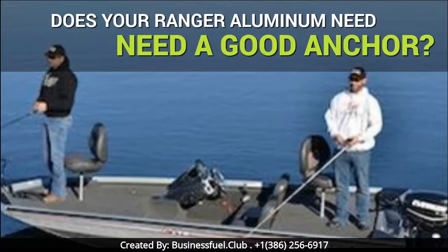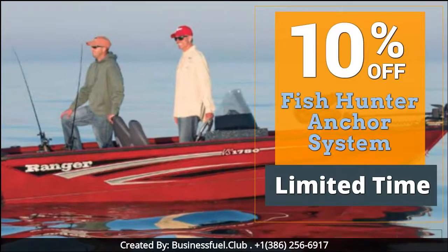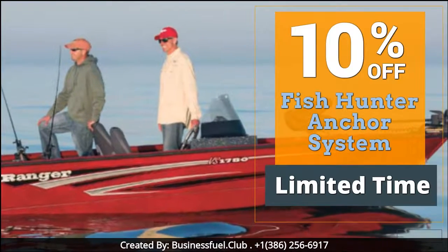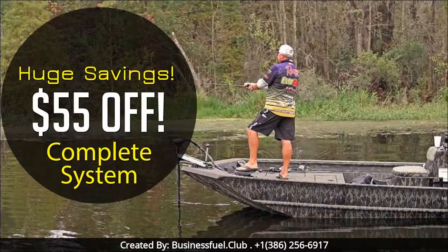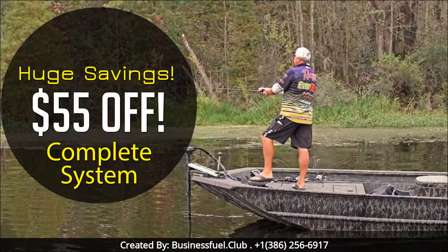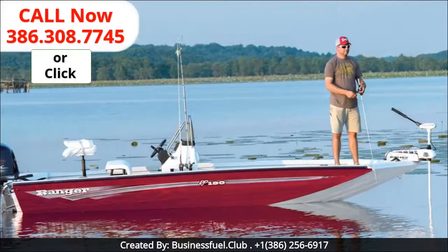Have you noticed lately your Ranger aluminum boat needs a better anchor? We've just released our newest offer that will have your Ranger aluminum anchored in no time. It's a huge savings on our most popular fish hunter system that'll make a big difference in your fishing.